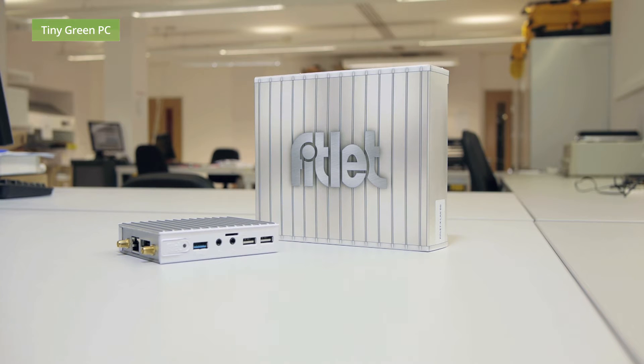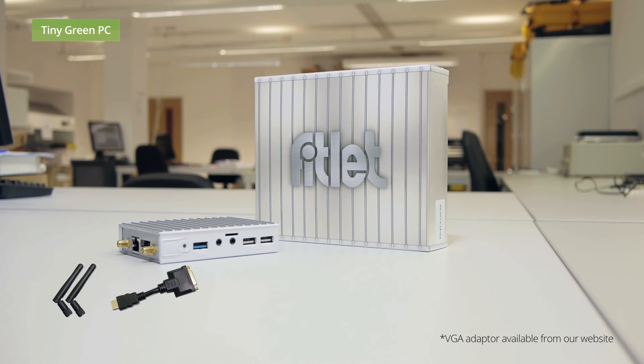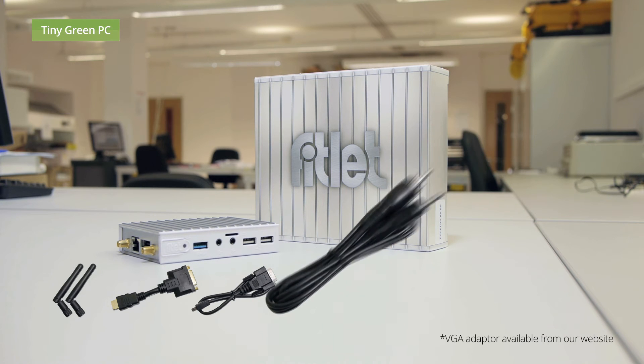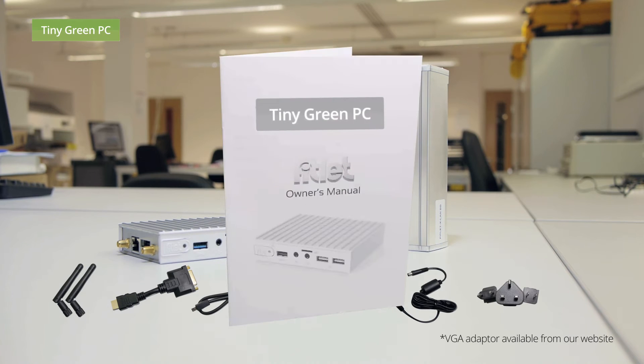In the box you can find Wi-Fi antennas, one HDMI to DVI adapter, one serial cable, one audio cable, a power lead, an adapter of your choice, and a user manual.